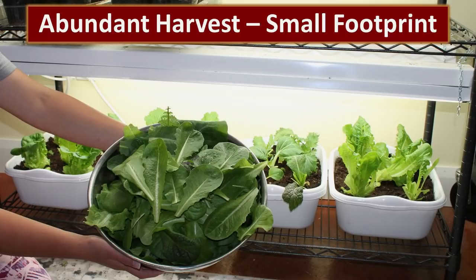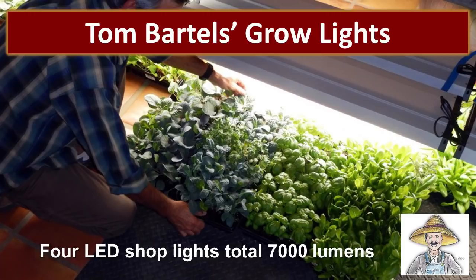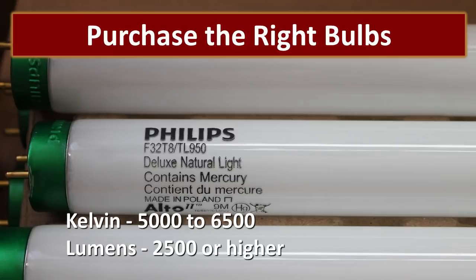That is plenty of lettuce for our family for a few meals, and you can do that about once a week as long as you take really good care of your plants. So let's review how to set up your grow lights, the soil you need to use, the best containers, and the seeds you'll want to get. We took a class from Tom Bartels on bio-intensive gardening — I would recommend his class to anyone who wants to use sustainable methods to grow an organic garden. This photo shows Tom starting his garden early in the year using four shop lights totaling 7,000 lumens. To get our garden started, we purchased inexpensive shop lights at Home Depot and made sure to get the right bulbs. You want a Kelvin rating somewhere between 5,000 and 6,500, and about 2,500 or higher lumens out of each bulb.